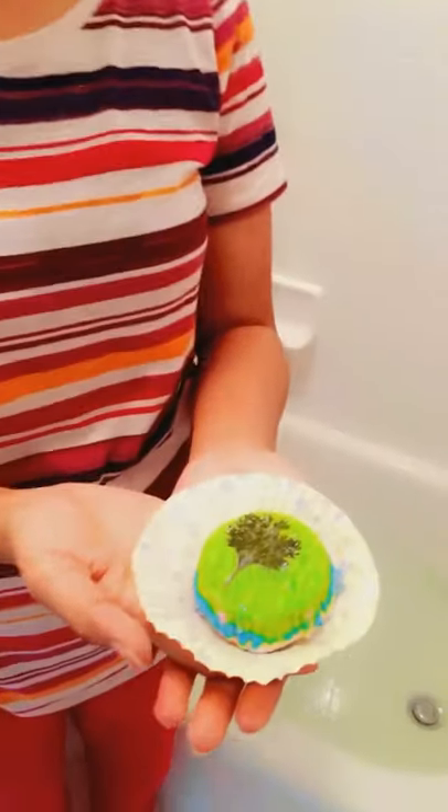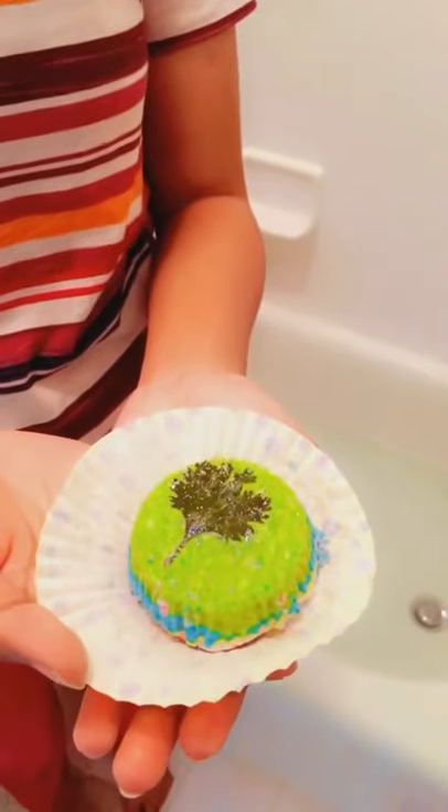Now I am going to test my bath bomb. This is the final look of my bath bomb. You can see the fizziness of the bath bombs. When a bath bomb comes in contact with water, the baking soda and the citric acid react to make carbon dioxide bubbles. This is an acid-base reaction, where sodium bicarbonate is a weak base and citric acid is a weak acid.